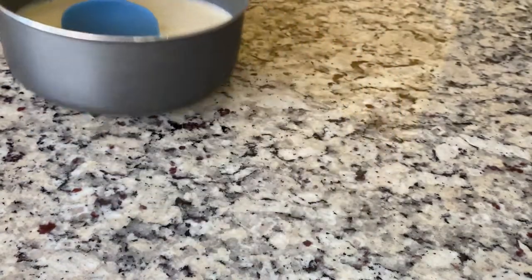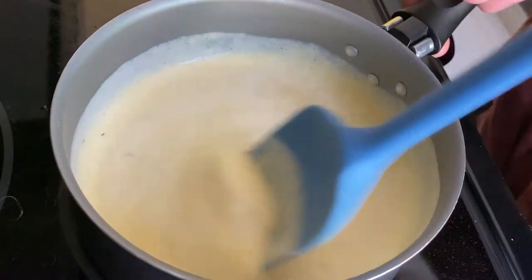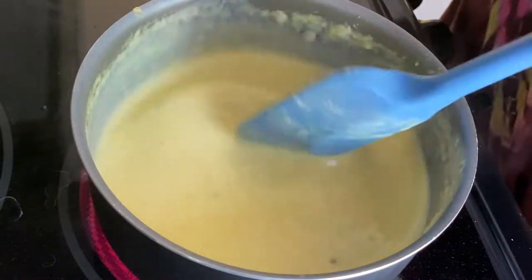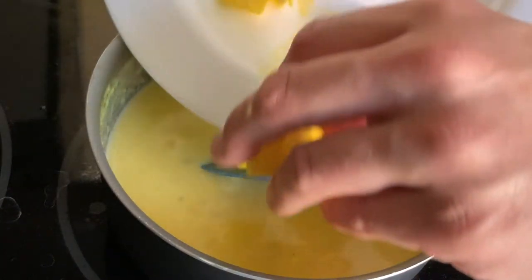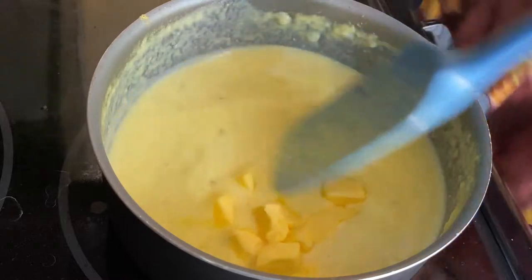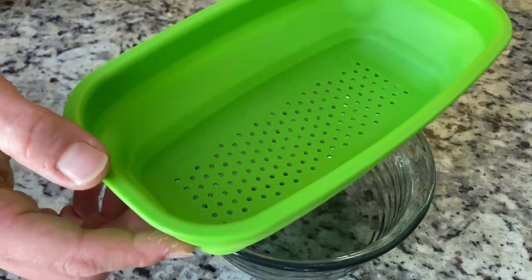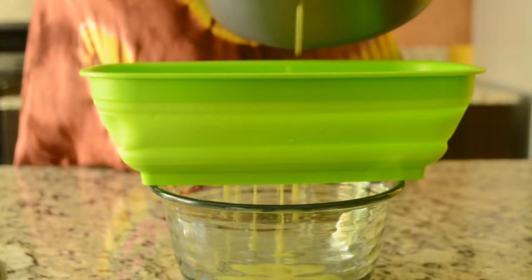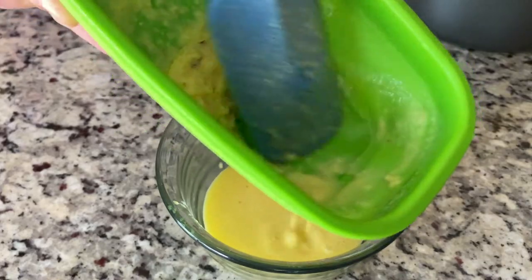Cook over medium-low heat while stirring constantly with a heat-proof spatula until slightly thickened. It won't get as thick as a typical curd because pineapple is just weird that way, but for this recipe, that's fine. Turn off the heat, add the butter, and stir until melted and combined. Strain to remove any accidentally cooked egg bits, cover with plastic wrap pressed directly on the surface, and refrigerate for at least two hours.